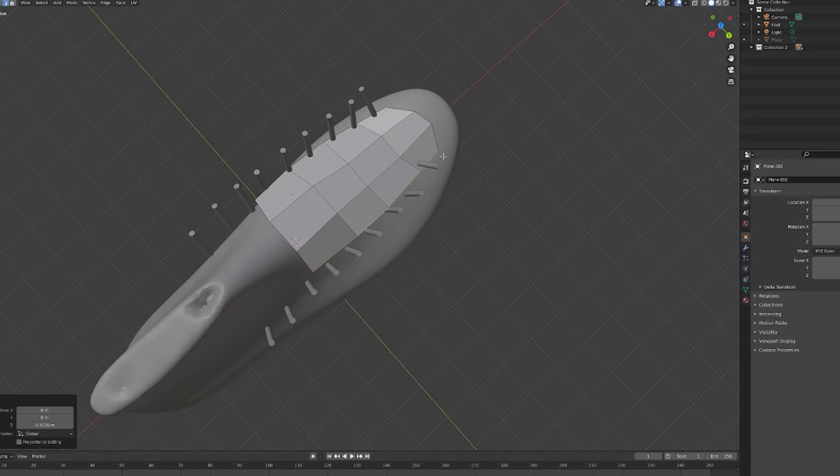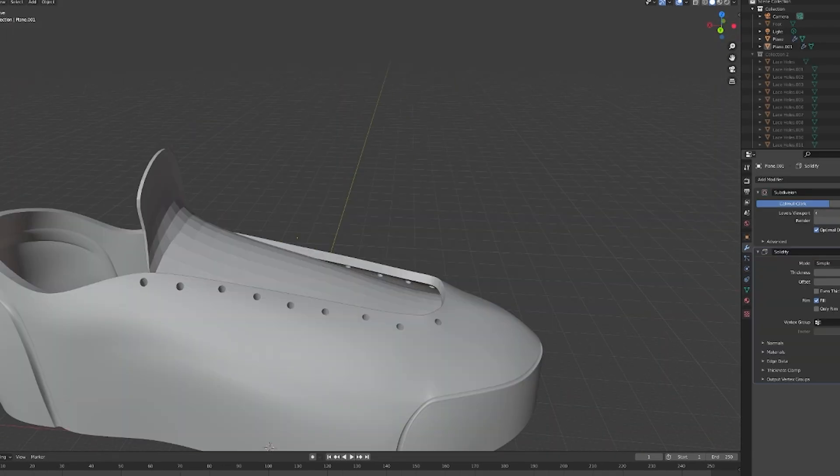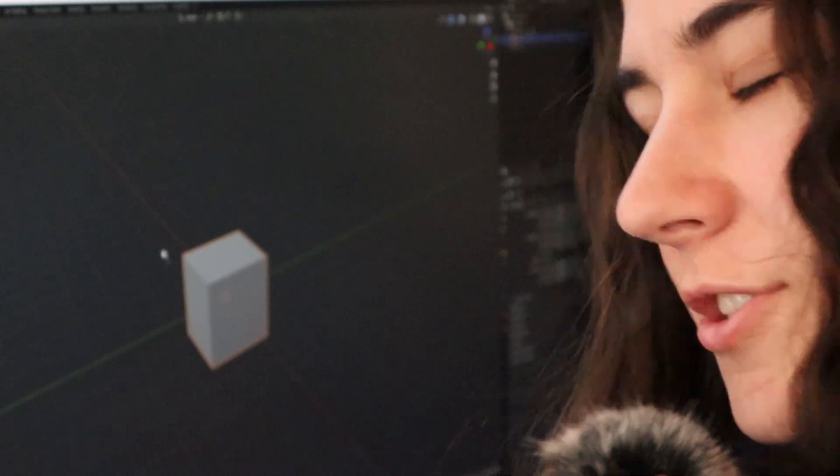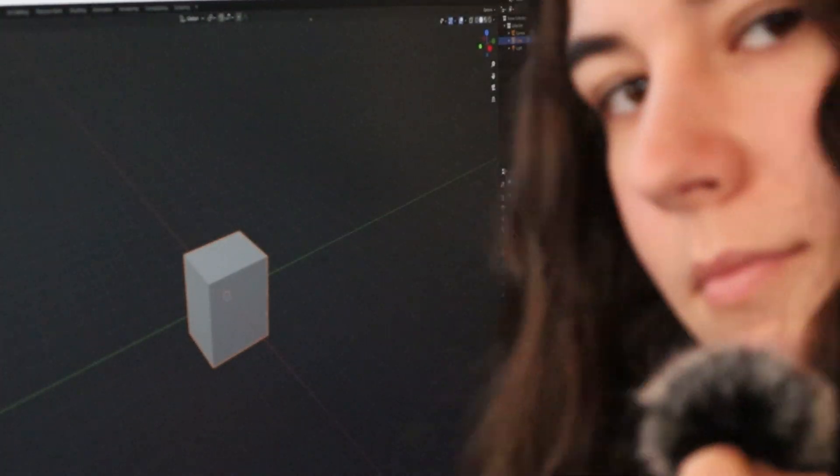And don't worry, even though this took a whole day for me to model, I'll just skip to the end. It's fine, I know it's boring. It's not like I spent the whole day doing it or anything. Just kidding — that's the default cube.